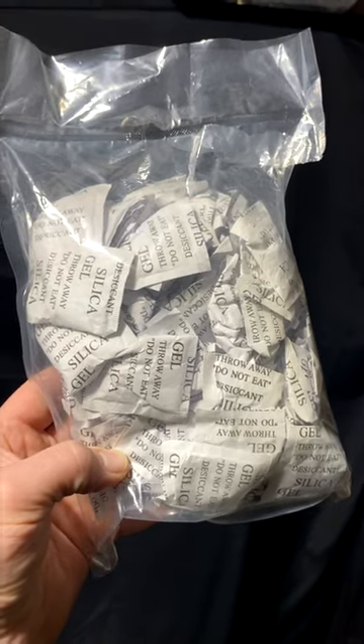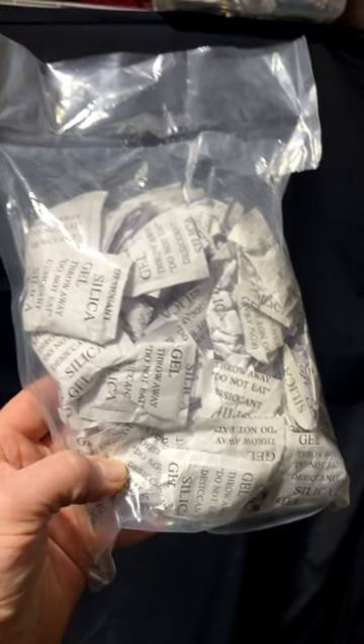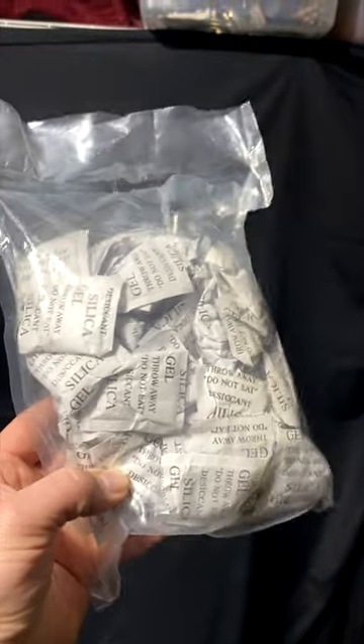These are silica gel packets. This is a bag of 100. You can buy these off of Amazon, and this one was about $12.